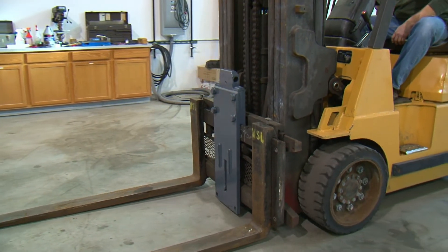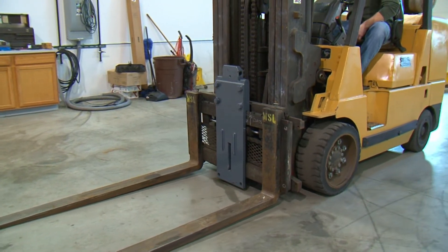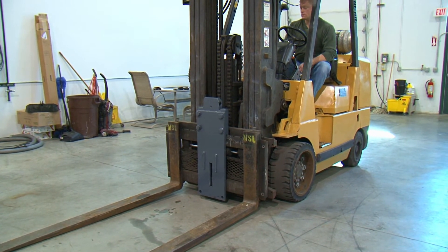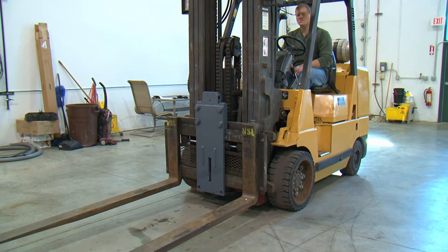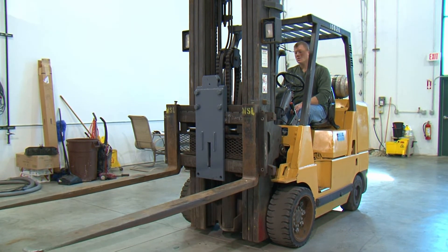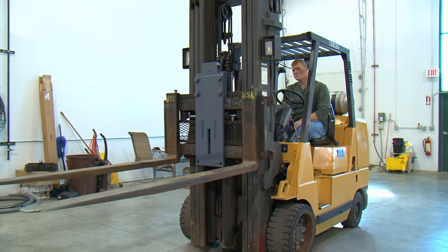Back the fork truck back far enough so that the forks are entirely out of the tubes on the stand. Raise the carriage up approximately four feet. This will make it easier to attach the bottom backer plate to the bottom of the main plate.